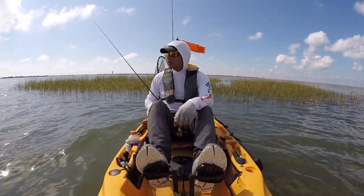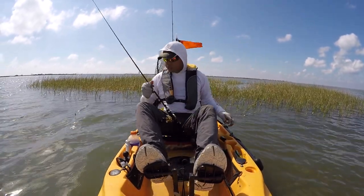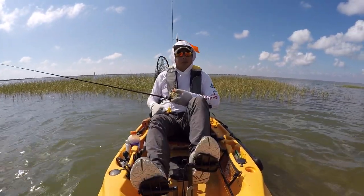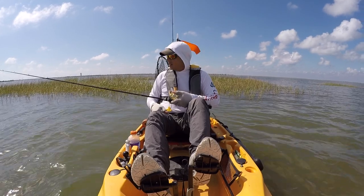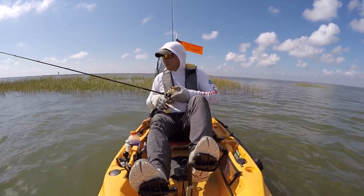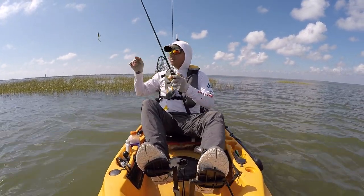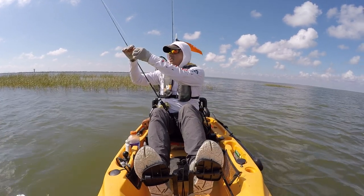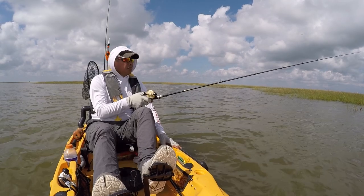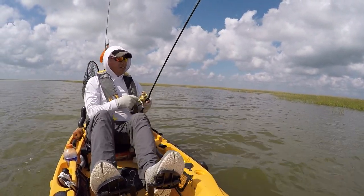We got the little culprit — I told you I was going to get you. I've been out here for the past 35 to 40 minutes just trying to catch whatever it was taking my tails from the gulp. The Z-Man grubs stand up to their teeth a little bit better, but man, those little pinfish have got some teeth — they can go straight through these Z-Mans with the quickness.